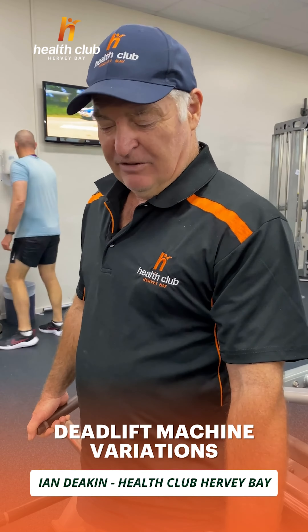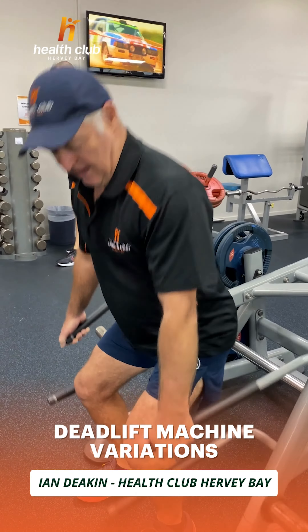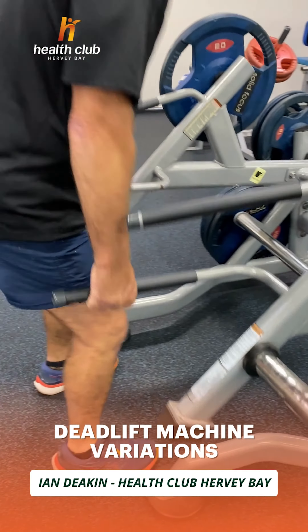You can also face this way to do your squats and your deadlifts — it doesn't really matter. I feel more comfortable the other way but you can still use it the same.